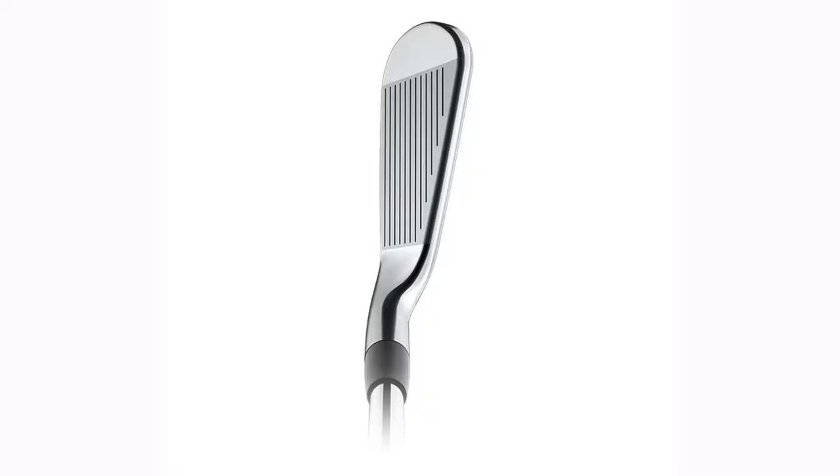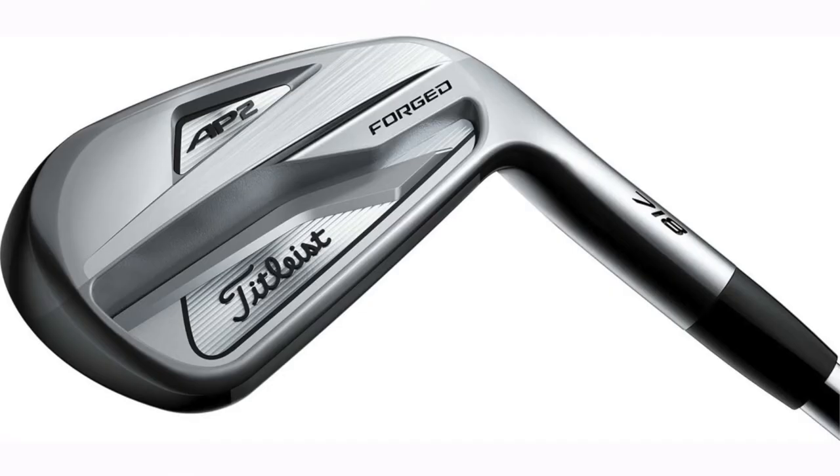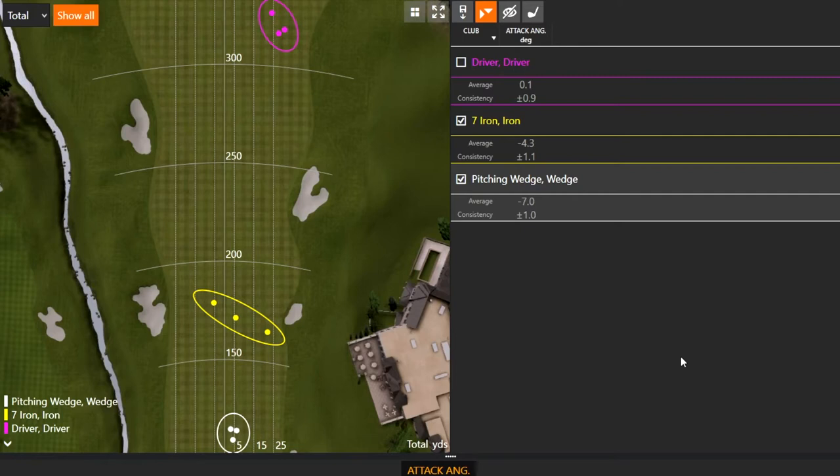When we start seeing a seven iron attack angle around negative seven or negative eight, that's an indicator of someone hitting down hard on the mat — you can probably hear and see big divots during a fitting. If you're more of a picker, that number gets closer to neutral, maybe negative one or negative two. Keep in mind everyone swings differently, and it takes a long time to make swing changes. That's why it's important to get fit for a club with maybe a larger sole for a digger, or less sole for a picker.